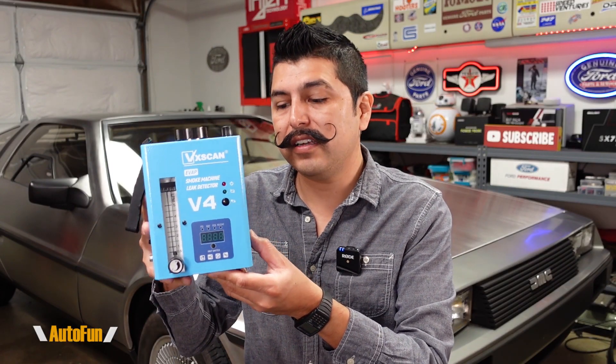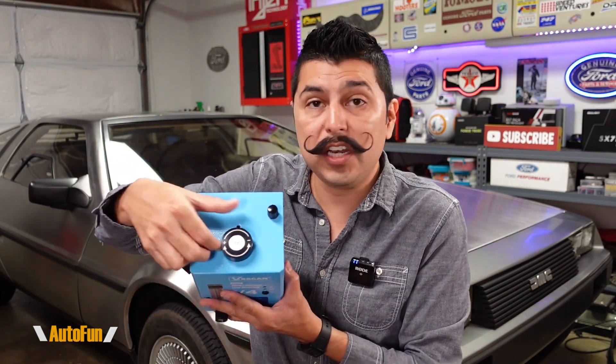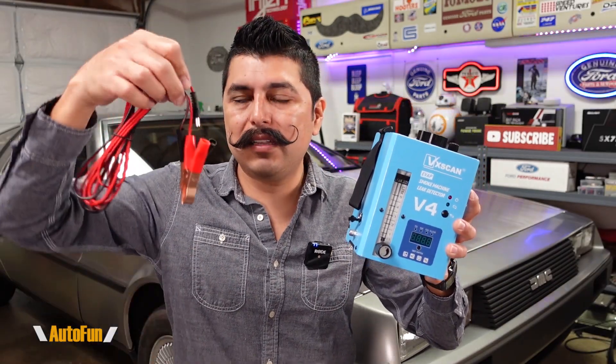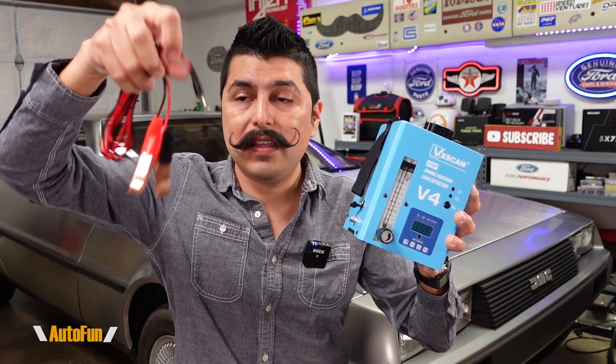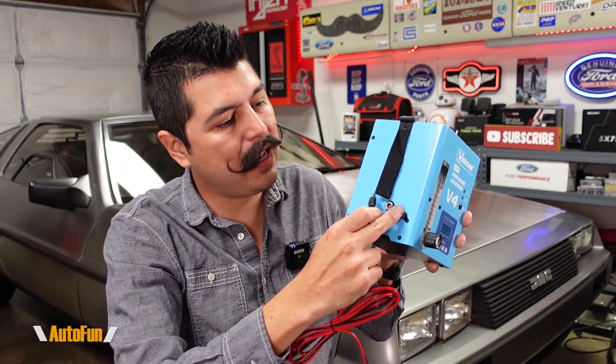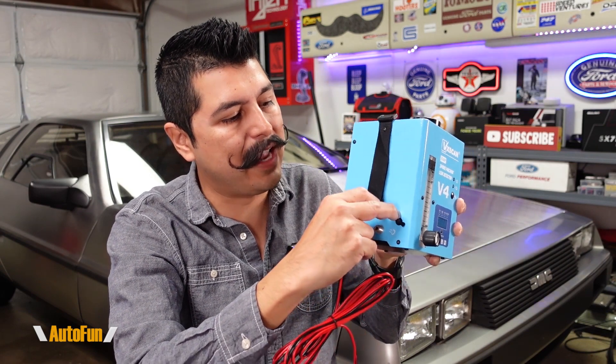The leak detector is entirely encased in metal so it feels pretty heavy duty. It also features a digital pressure gauge, an airflow control knob, and a pressure control knob. For those looking to test the evap system, they have included the evap service tool and an evap service port adapter. To power the leak detector they have included a set of alligator clips that connect to the battery, with the other end plugging directly into the side of the unit.